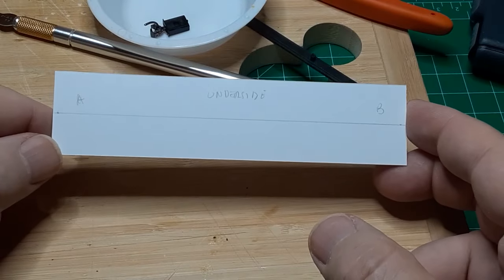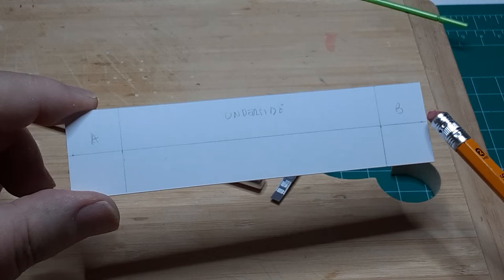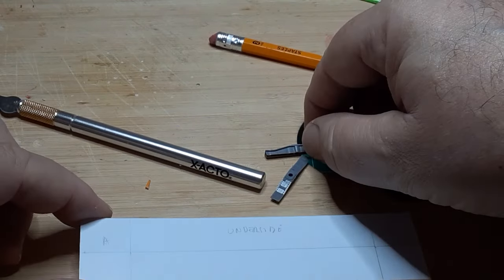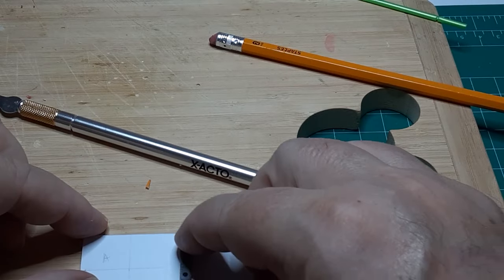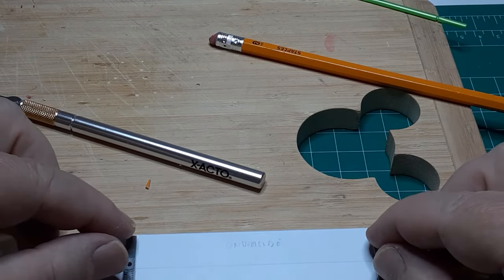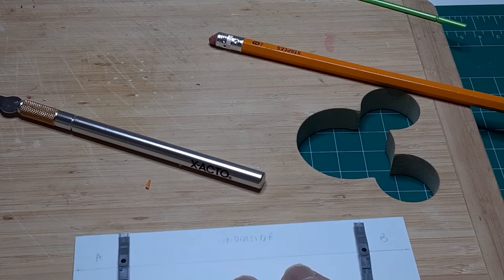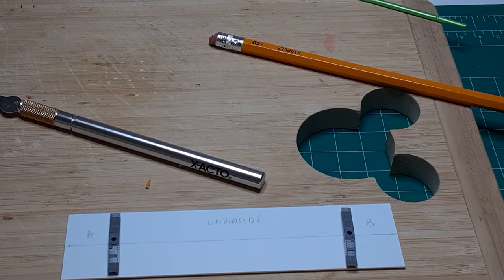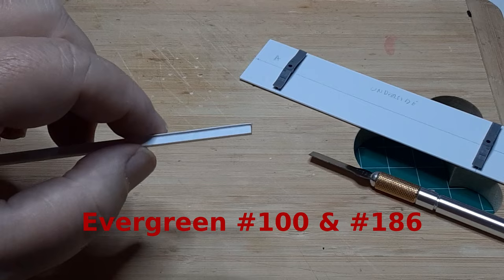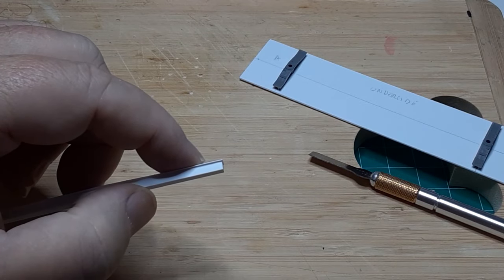I marked the center line on the underside of the floor and located and marked the center lines of the bolsters 3/4 of an inch from each end of the car. I've also marked the A and B ends of the underframe — at this point it's totally arbitrary, but this will help me keep things oriented properly later on. I used a square to be sure the bolsters were perpendicular to the car center line. I'm using Titchy bolsters number 3069 for this car; if you prefer, you can build up your own bolsters using styrene. The height of the AccuRail truck is 0.291 inches and the Titchy bolster is 0.162 inches high, placing the coupler mounting surface 0.453 inches above the rail — exactly 29/64ths of an inch.